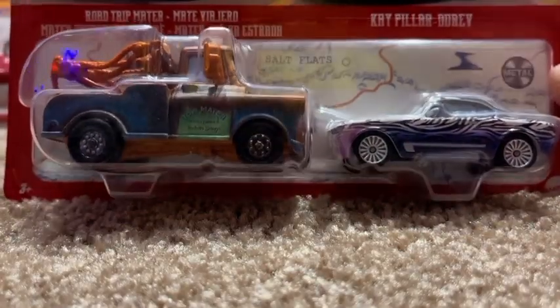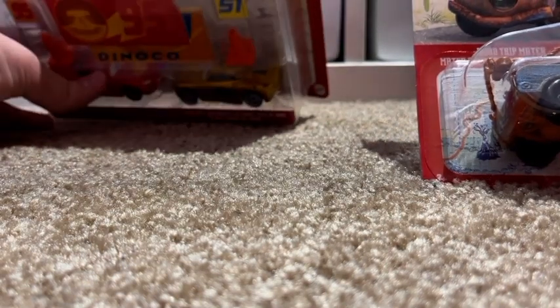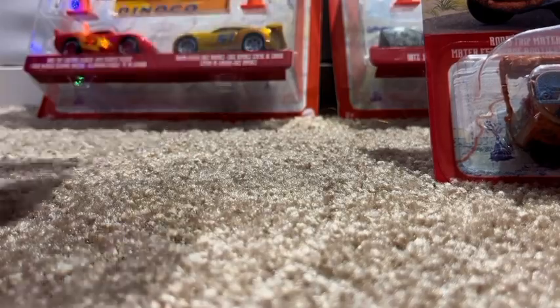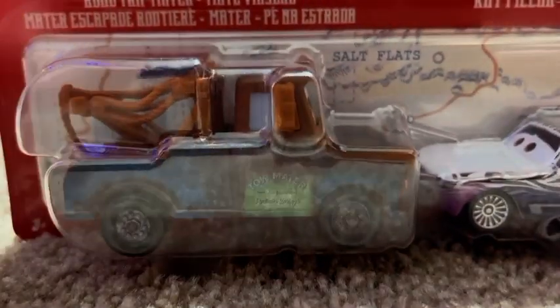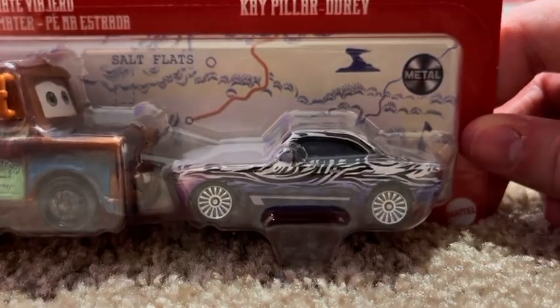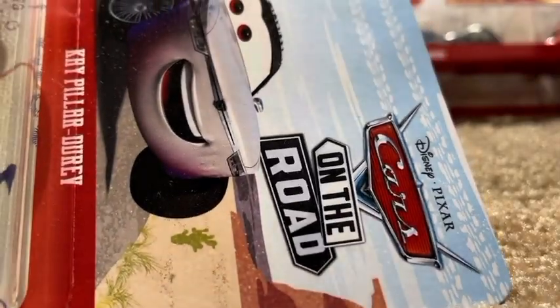This is the mainline diecast — these are mainline two-packs, but they're a little bit different as far as two-packs go. You can see there's Road Trip Mater, which is just your normal Mater. And over here you have K-Pillar Durev — I think that's how you say the name. There's the metal logo and the nice map behind there, and the nice card art that says Disney Pixar Cars on the Road.